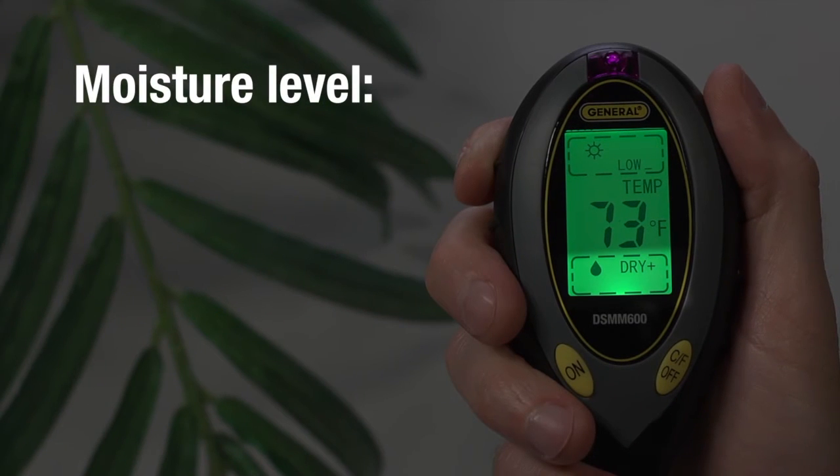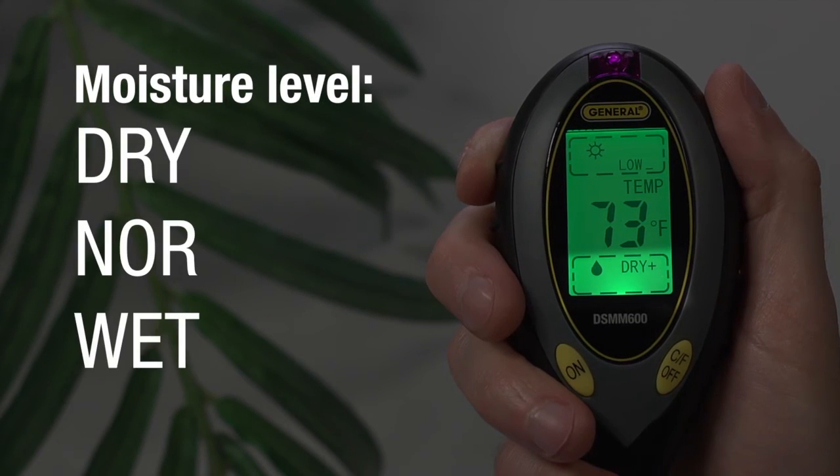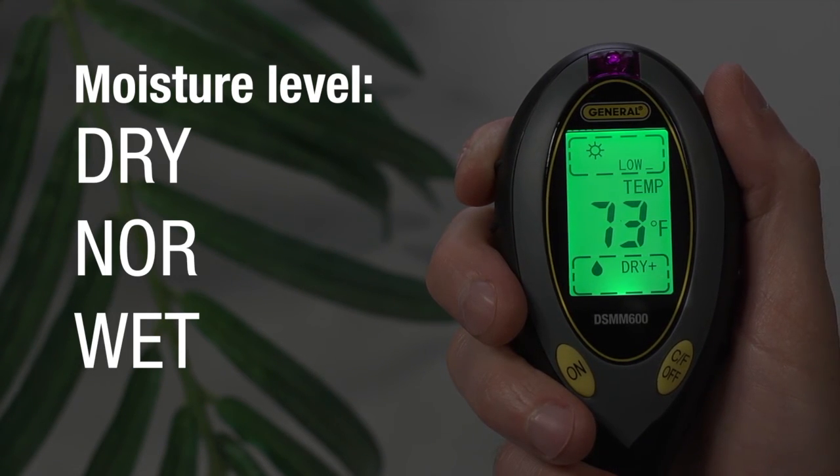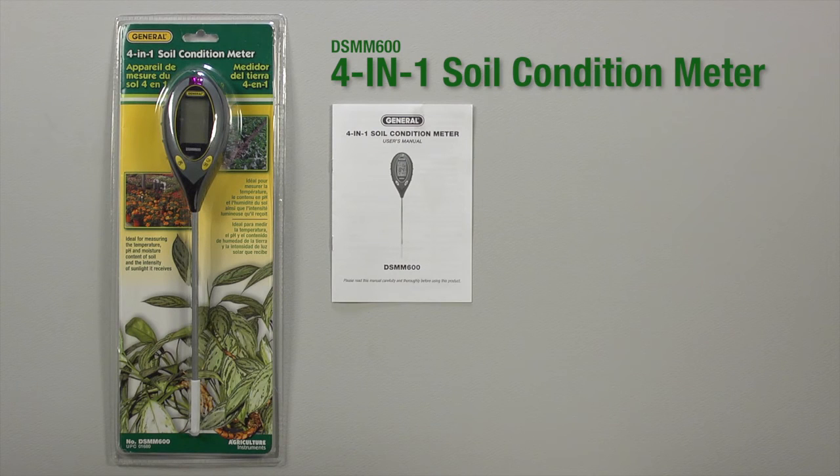The bottom reading indicates moisture level, with dry, normal, and wet, letting you know your plant's moisture level. Again, each of the readouts have plus and minus indicators.